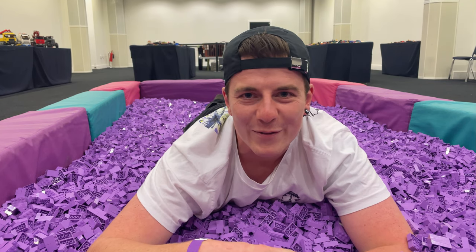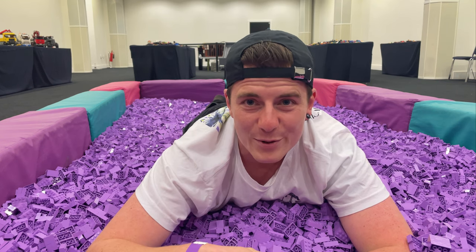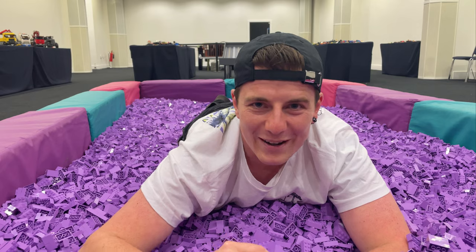So guys, that's gonna do it for this video. If you've enjoyed it, please give it a thumbs up — I'd hugely appreciate it. Check the description below for all the links to all the awesome MOC builders, and I'll see you in the next one. Goodbye!